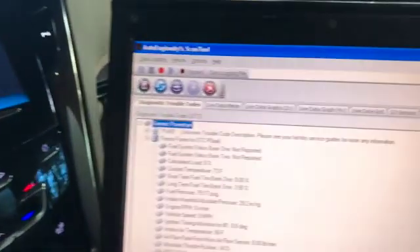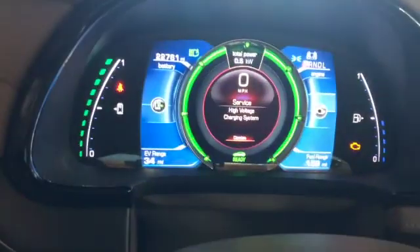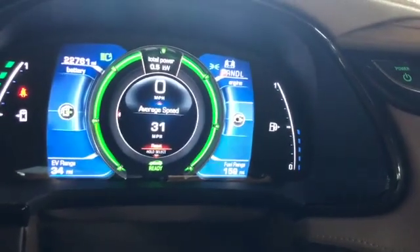I've got an ancient Windows XP computer here that shouldn't even be able to talk to this car, but it's doing it. So we're going to hit 'clear all codes' and see what that does for our check engine light and our error message. And it's gone.